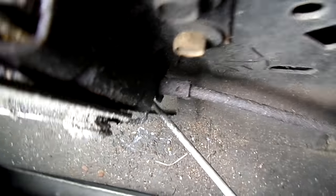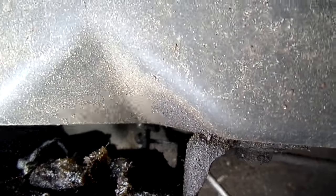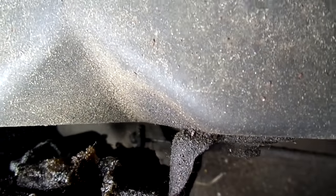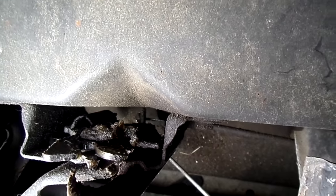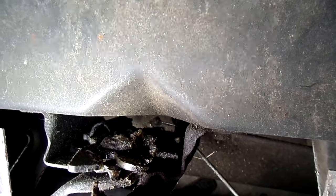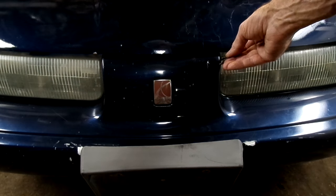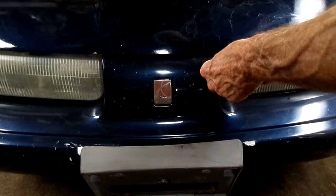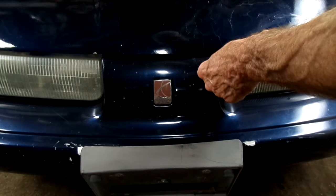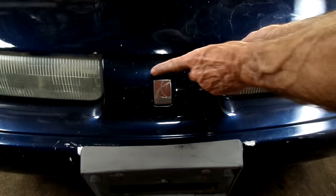The tricky part is when you get to the bracket — you've got to find that lever. A little tip: when you get your hook in there, try to feel the cable, and then once you find the cable, work your way over to it.